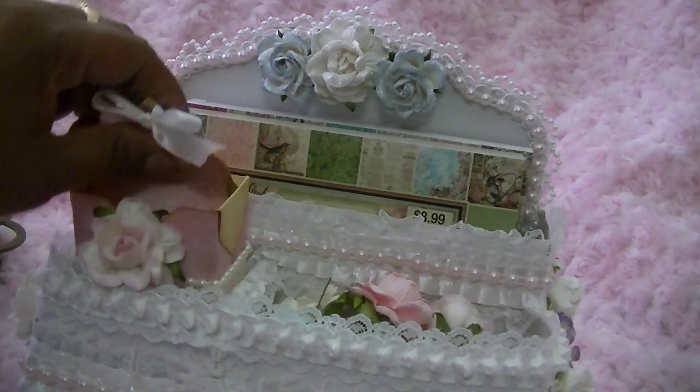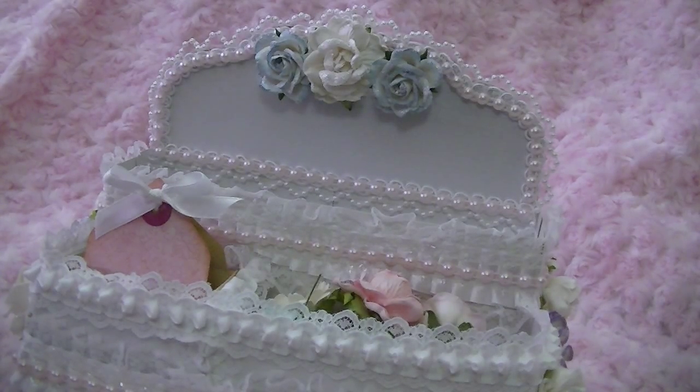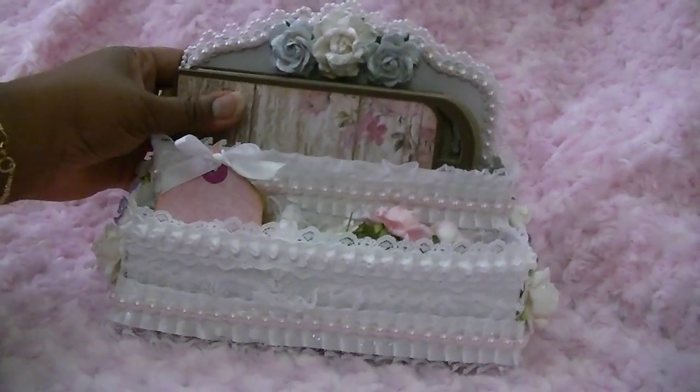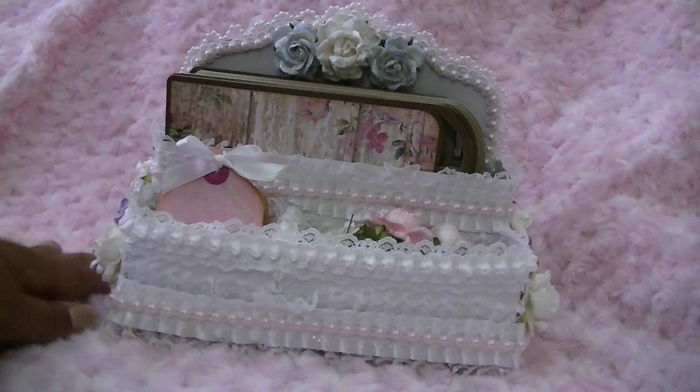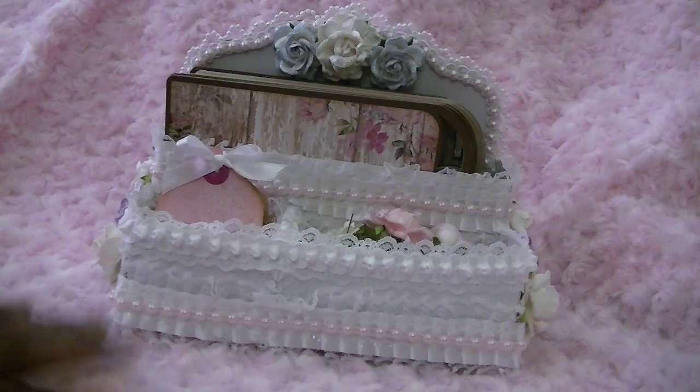I just wanted to show you guys my project. Please be sure to check out Regina and all the files she has — there's something for everybody. Also check out the blog, because everyone who participated in this week's challenge has their projects posted. If you leave a comment on the Cutting Cafe's blog, you'll be entered to win any three free files. Thank you so much for watching — I'll see you soon, bye!